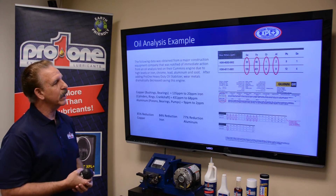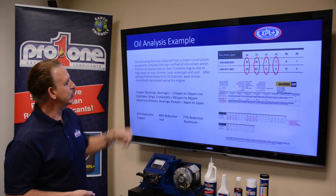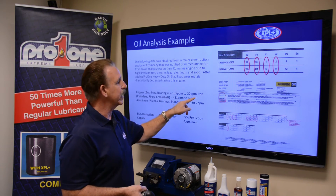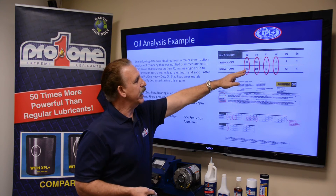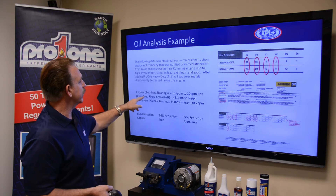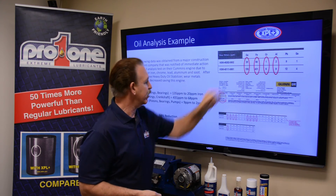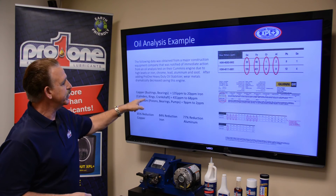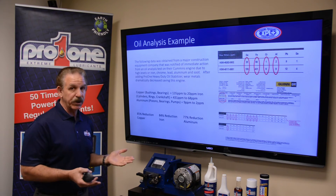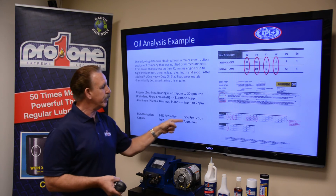Let's highlight the results. Copper (CU) — this is where bushings and bearings are — was reduced from 135 parts per million down to 20 parts per million. Iron (FE), which covers cylinders, rings, and crankshafts, went from 431 parts per million down to 68. Aluminum, found in pistons, bearings, and pumps, went from 9 parts per million down to 2. That's an 85% reduction in copper, 84% reduction in iron, and 77% reduction in aluminum.